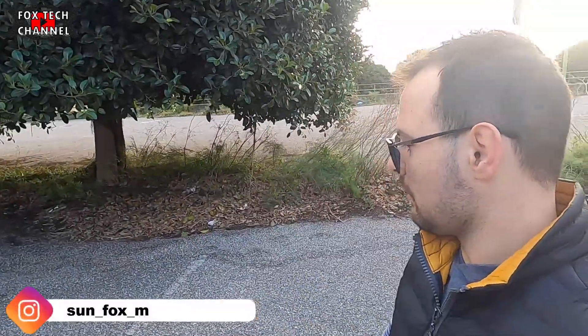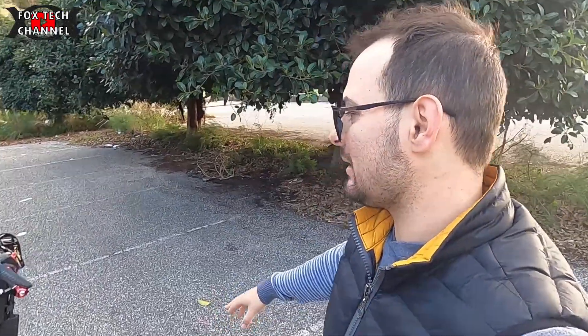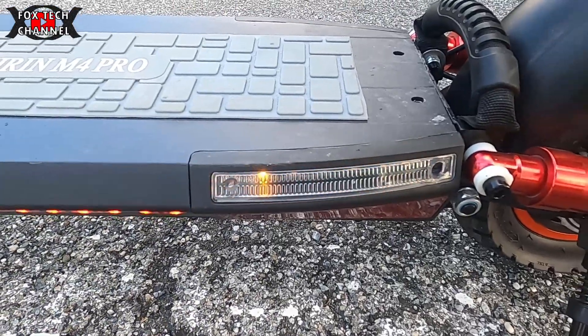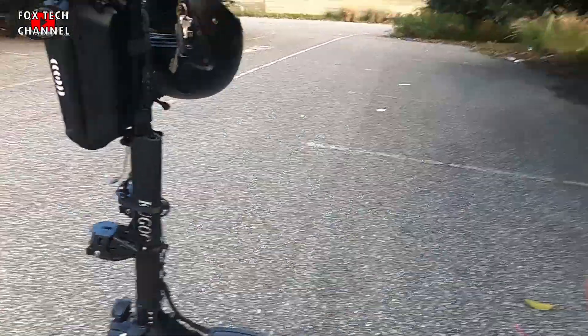Lo vedremo prossimamente in un video dedicato. Vi spiegherò, smontandolo e aprendo le plastiche, cosa ho trovato — delle cosucce di cui vorrei parlare, perché so che tantissimi posseggono questo modello. Poi il LED posteriore, stop, e gli indicatori direzionali sono molto carini. Sotto il pedano ci sono LED che cambiano colore destro e sinistro. Vorrei modificarlo per farlo diventare unico colore — vedremo prossimamente.